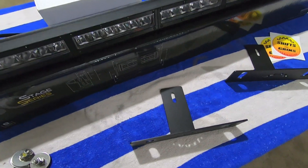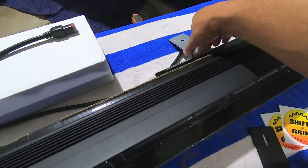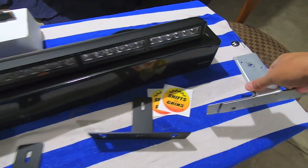These are powder coated, they're welded, they're steel — they're not going to go anywhere, these things are durable, they're bulletproof. But for kicks, might as well show you my test brackets.